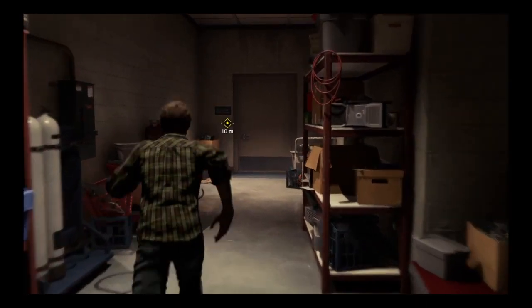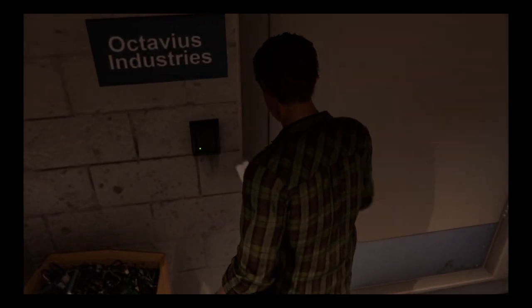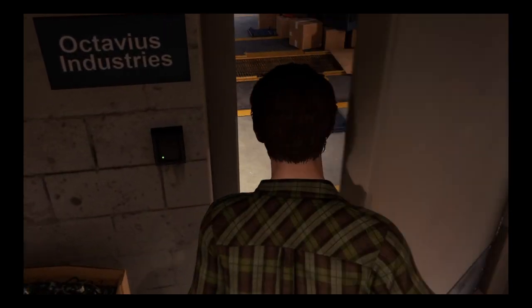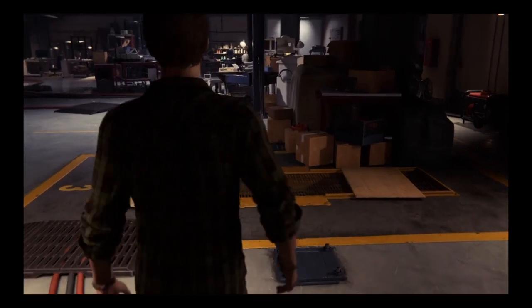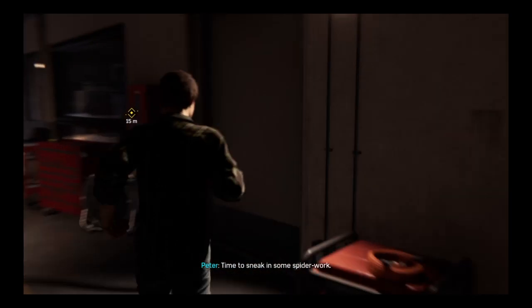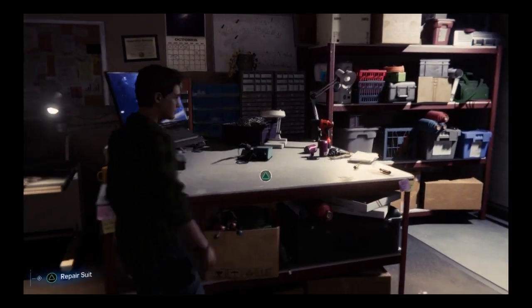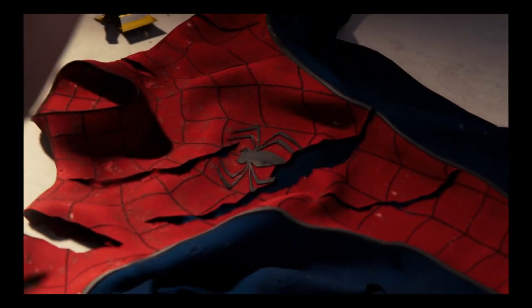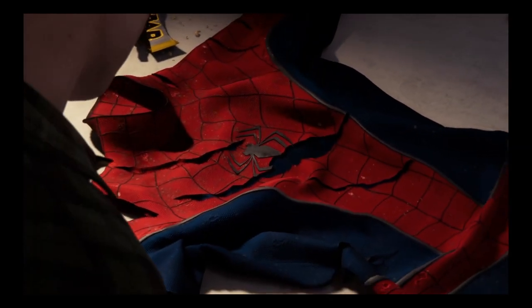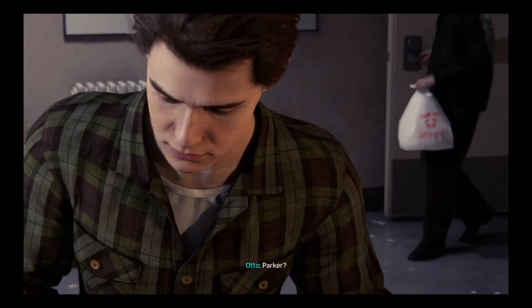Alright, let's go make ourselves a new suit! Looks like Doc's gone for the night — time to sneak in some Spider work. I was about to go in the wrong door.